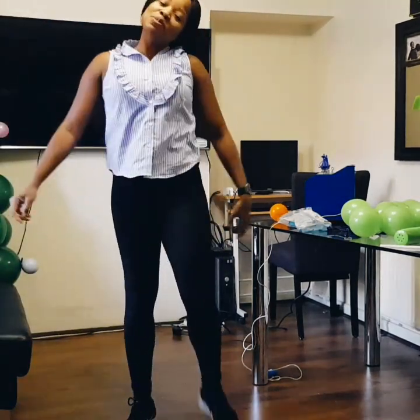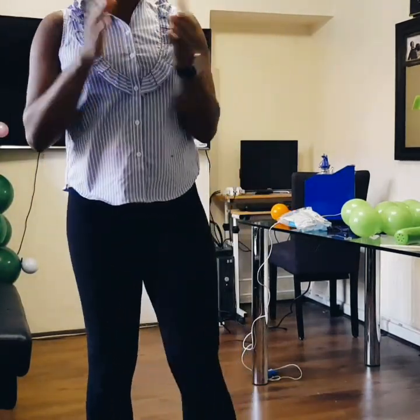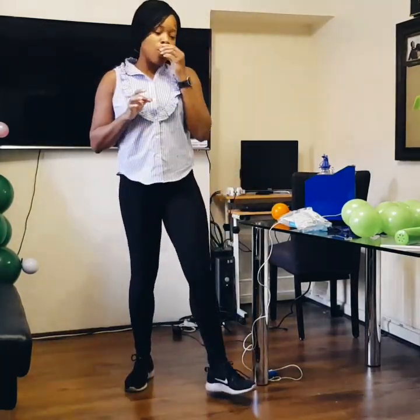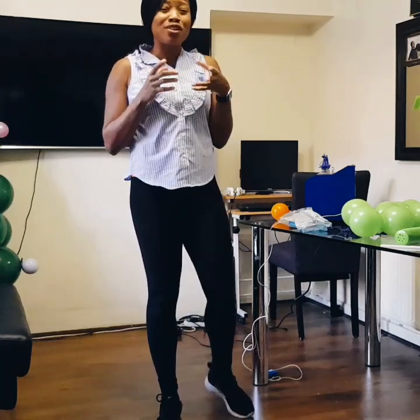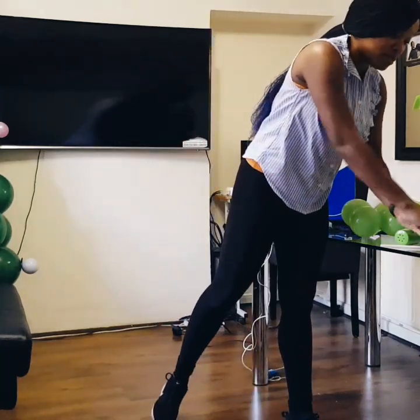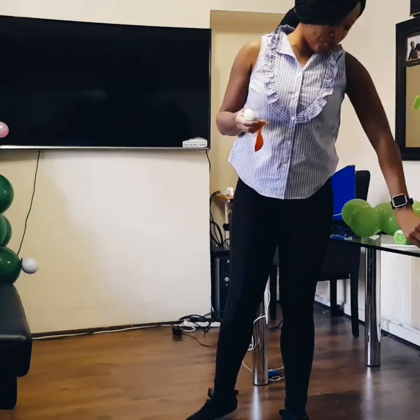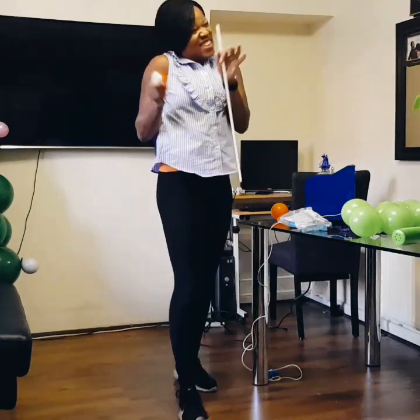Hi everyone, Merry Christmas! So last week I promised I was going to do a video on custom balloons. I do not have a lot of supplies at home at the moment, so I'm just using what I have at home.